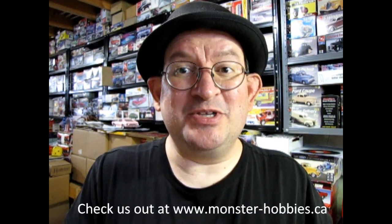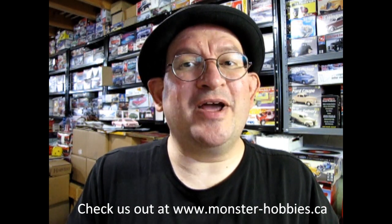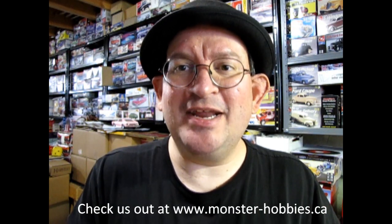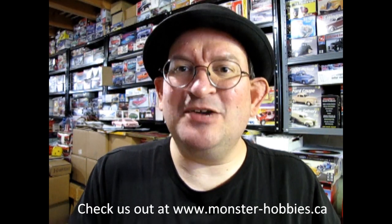Hello once again model builders, this is Trevor Urselescu from Monster Hobbies Online. Today was a really good day because we got a brand new order of model kits that have come in. So without further ado, let's open up the box and see what's come in.